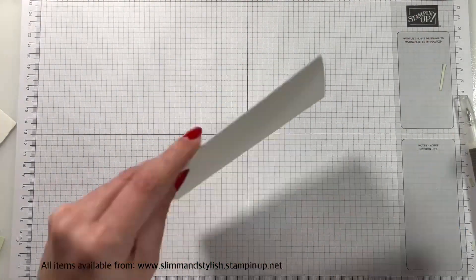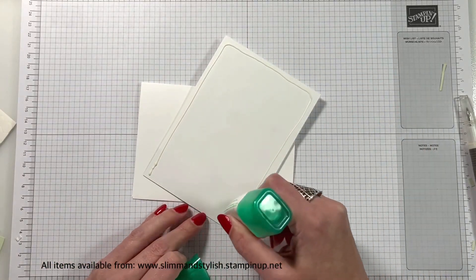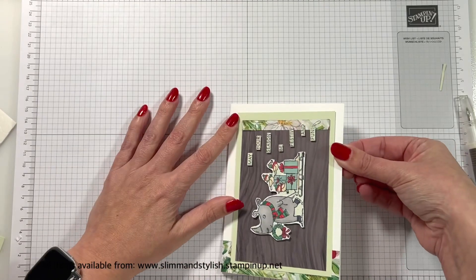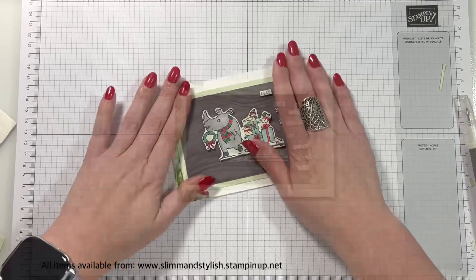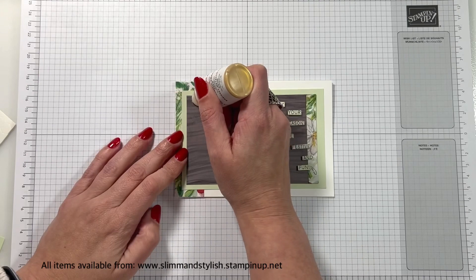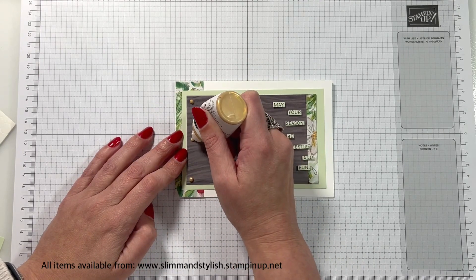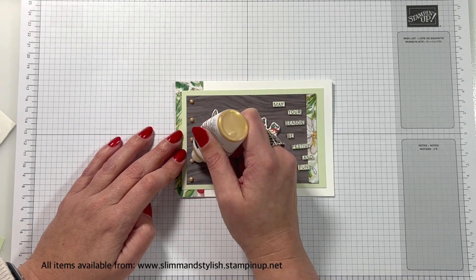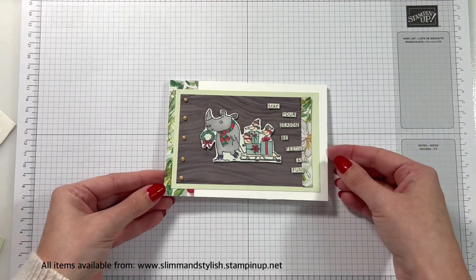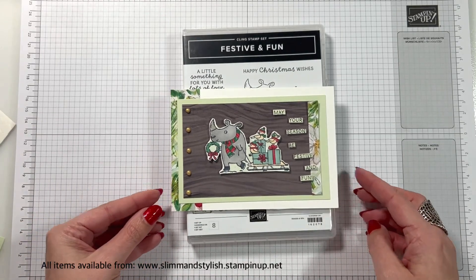Then you can just stick this onto your card base to finish. Once I'd stuck it, I was exceedingly happy and was going to leave it, but then I decided to pop some metallic enamel effects on, because I'm using those on all my cards at the moment — I just think they take it to the next level. So some gold metallic enamel effects, pop those down the side. Probably not as much of the DSP that I was hoping to show off, but I really love this card — it is so cute. Everything I've used is available from my store, slimandstylish.stampingup.net. If you do like it, leave me a comment, give me a thumbs up and I'll see you around soon. Bye everyone!